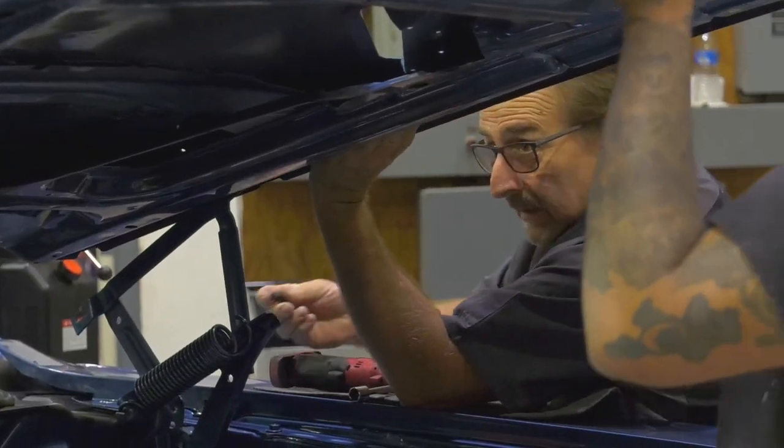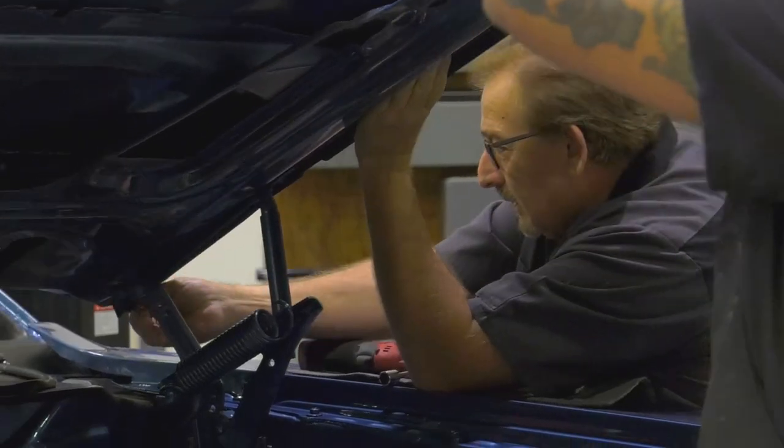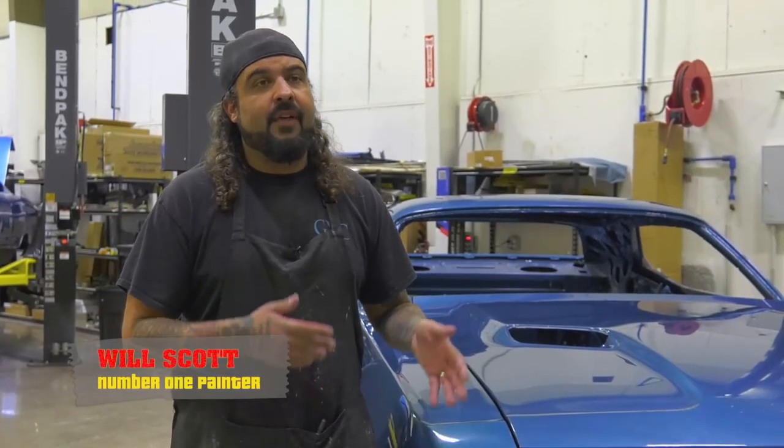Raise it straight up in the air. These hoods are big and they're heavy, so it is good to have three people doing it because it's very easy for a hood to jump or move a little bit and chip a fender. So it gets a little tense, but when you have three people taking your time making sure you're doing a good job, it usually goes fairly quick.